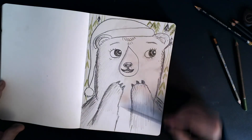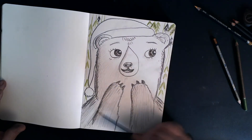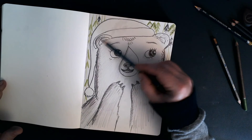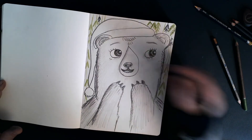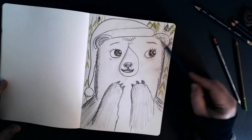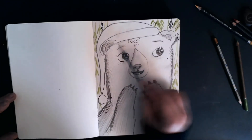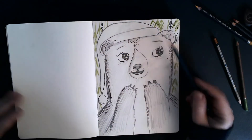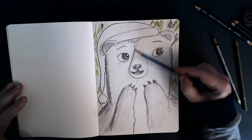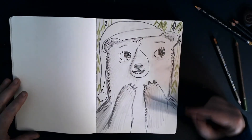There are no rules with sketchbooks — it's just about experimenting and seeing what works. One of my favourite parts of a project is when I'm working in my sketchbook and coming up with ideas and just drawing for the sake of drawing. That's where some of my best ideas come from, when I'm just doodling in my book.